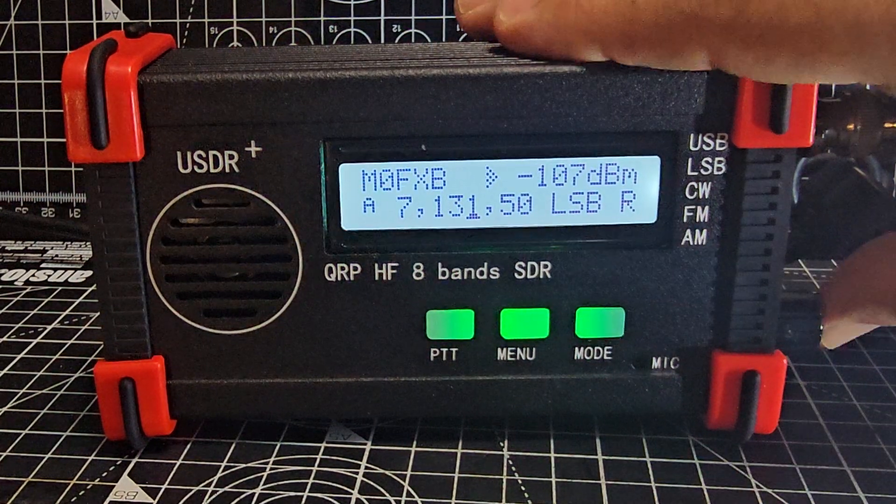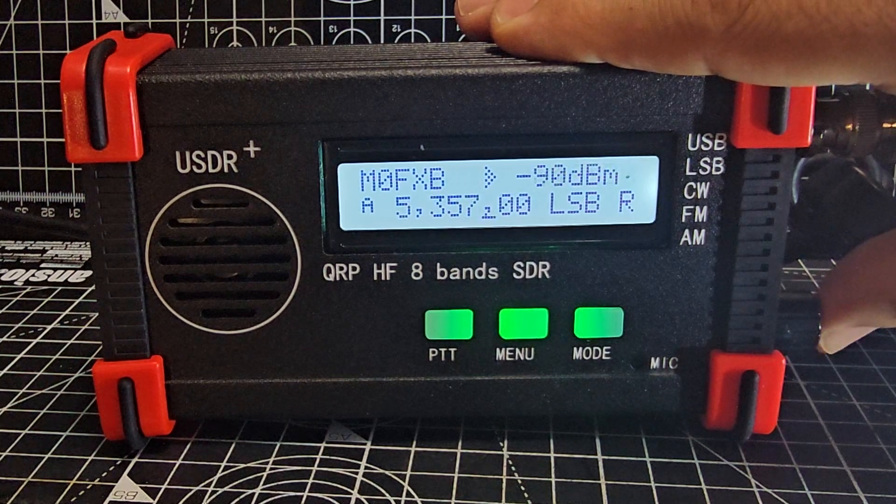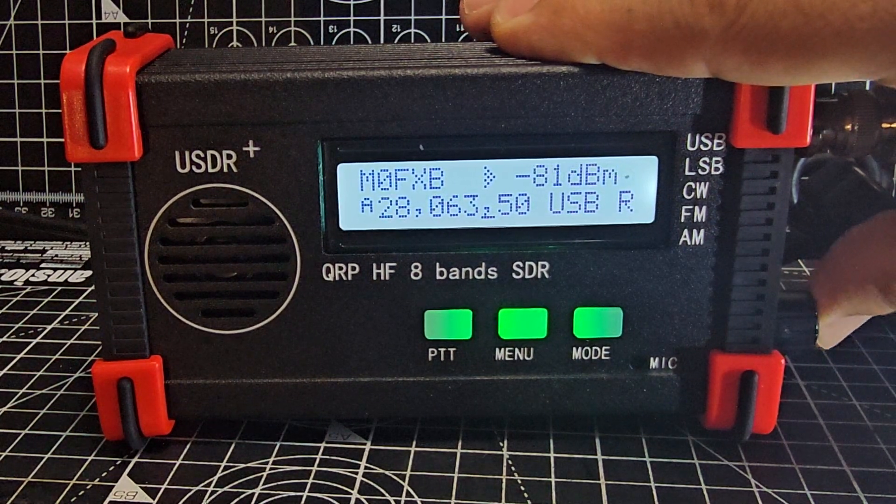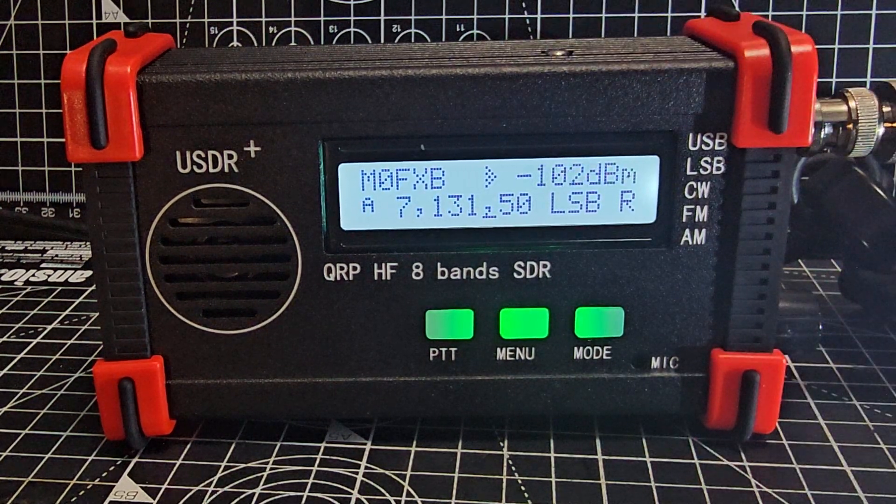Another new implementation: if you double-click the volume knob, you can change bands in either direction. That's very handy.